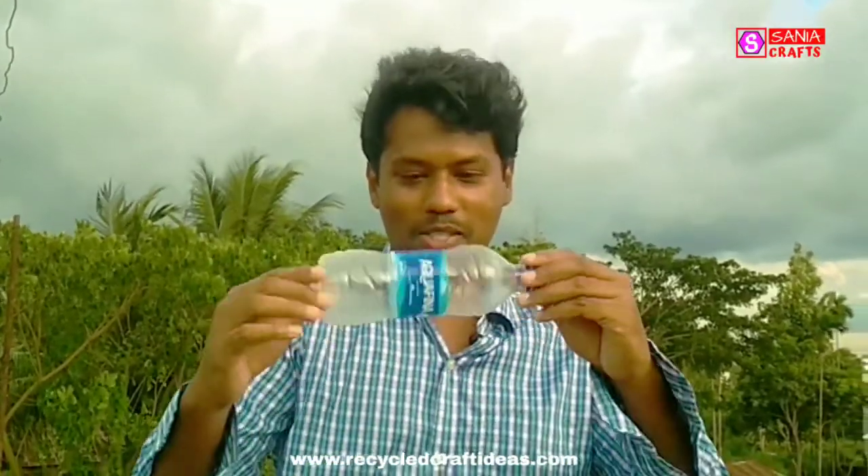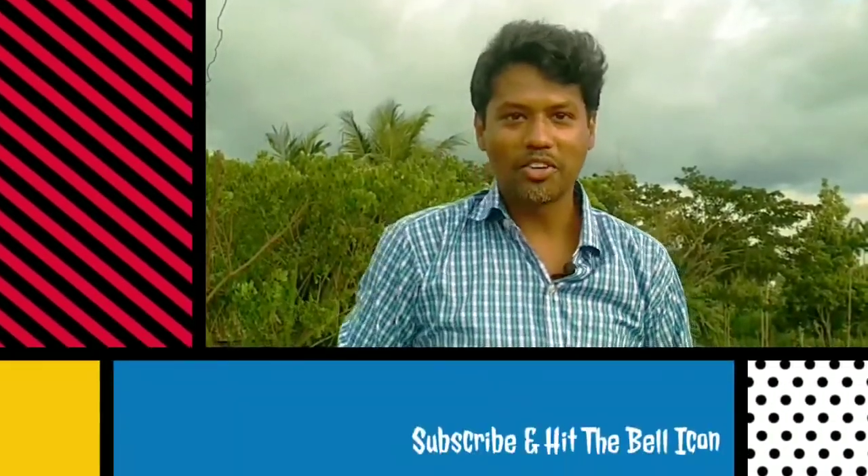Hello friends, welcome back to my channel. In this video I am going to show you how to make a beautiful rocket with a plastic bottle which will actually fly up into the sky. If this is your first time visiting our channel, consider subscribing and hit the bell icon to get notified of any updates. Without wasting any more time, let's get started.